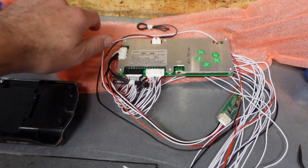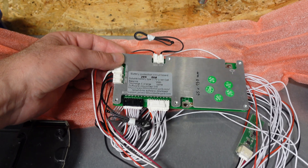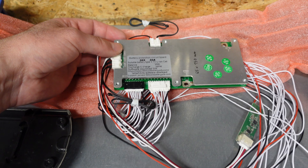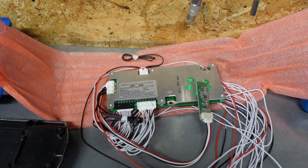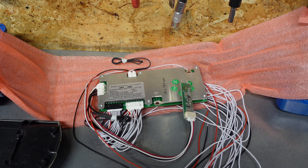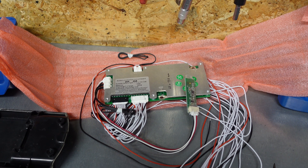Now I will be installing the new one. It's called an intelligent BMS, same parameters: 20S, 30A discharge. But it comes with a Bluetooth module, so it will be possible to connect this BMS to an application on the mobile phone and see the parameters — how the battery behaves.